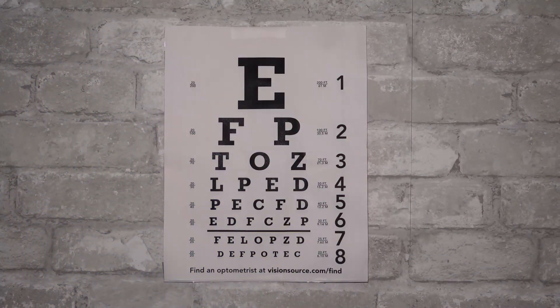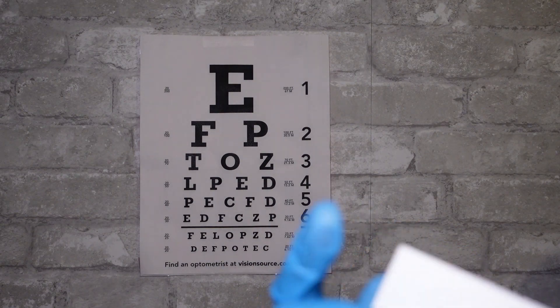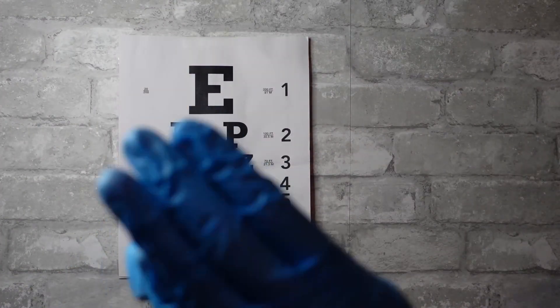Now let me just hand you back your glasses. There you go. So your prescription hasn't really changed much. Would you like to keep your current prescription since it's only a minor change? You would — okay, that sounds good. Were you interested in getting contacts today? I could send you home with some free samples, and if you're interested, just give us a call and we can order you what you need.